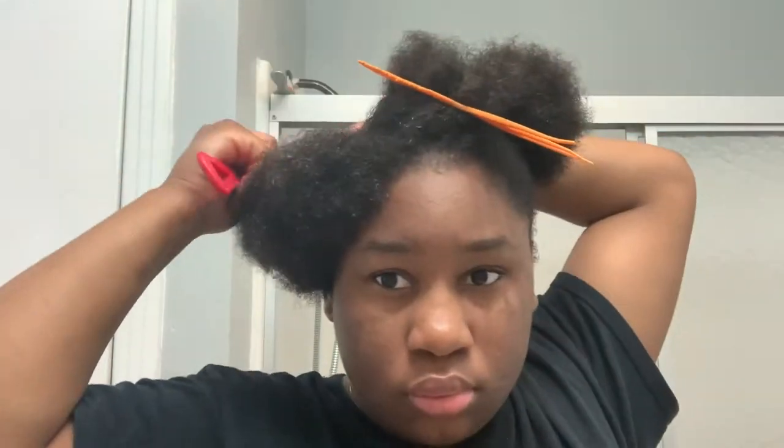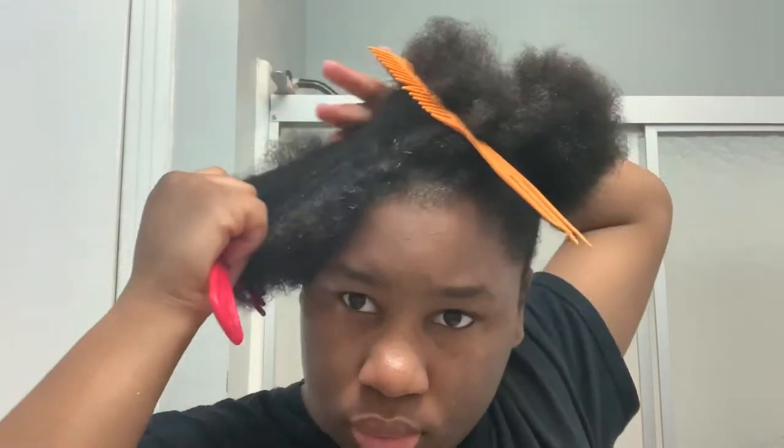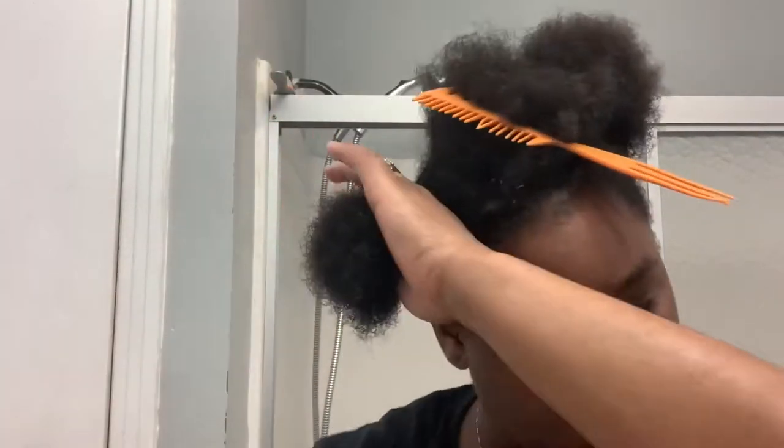Welcome back guys, today's video is going to be about how to do an updo. What you'll need is a brush, a pick, some gel, and some moisturizer. I have wet my hair already.